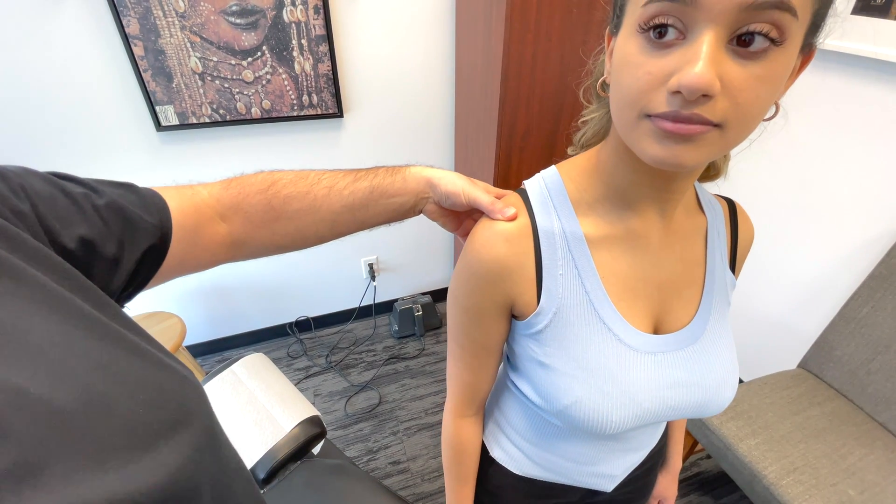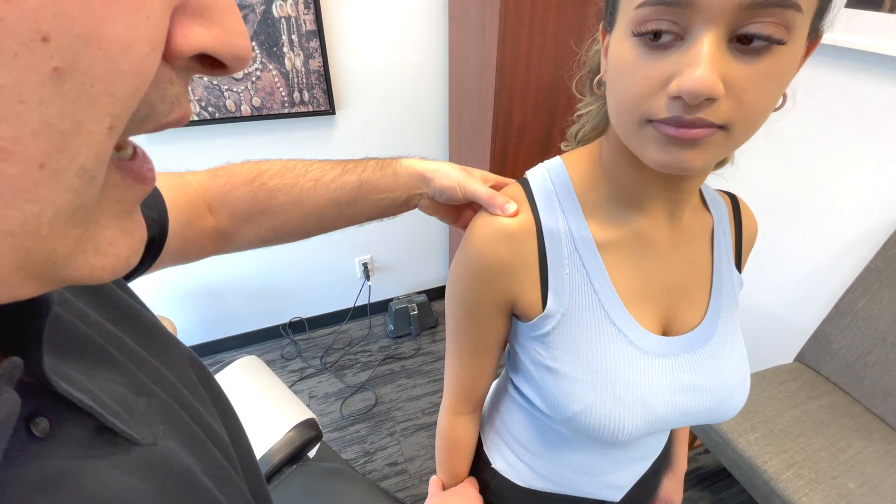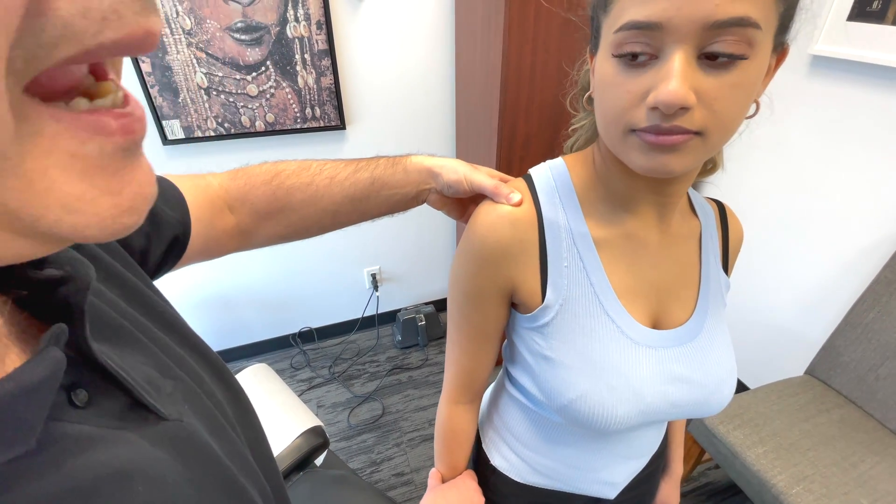Ritzy, I'm going to have you move your shoulder up and down. Now move it a few times — so up and down. What I'm feeling for here is any crepitus or any pain.